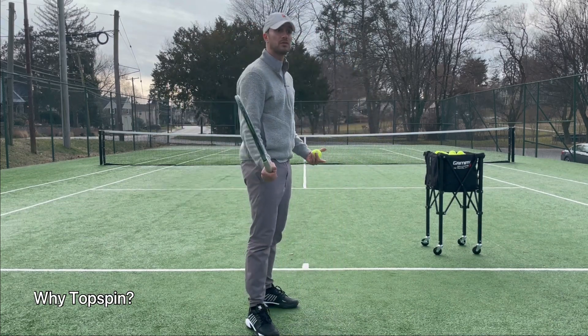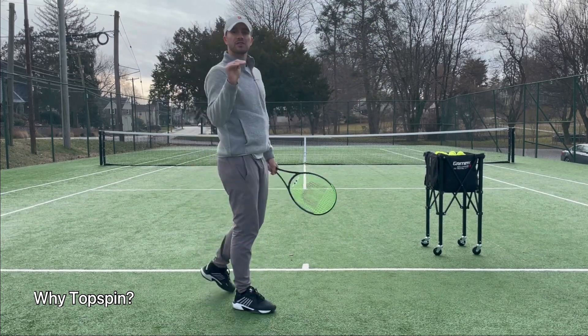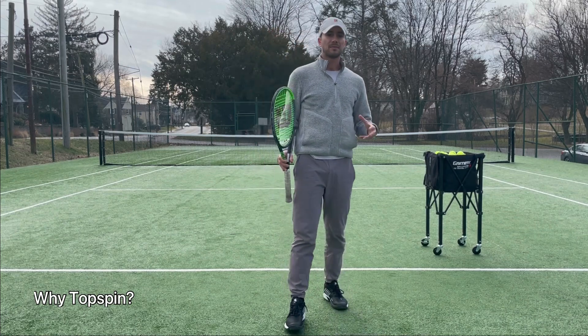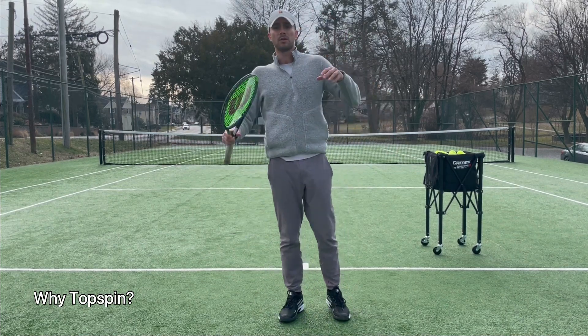So here we are — I'm going to use topspin. I'm going to swing and the ball is going to dip into the court, and that's the goal. Topspin will allow you to hit as hard as you want and still allow the ball to go in the court.